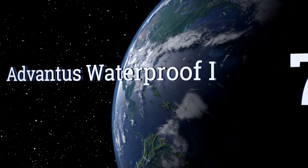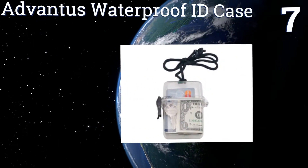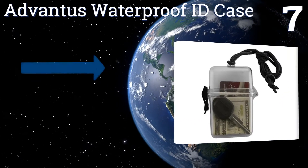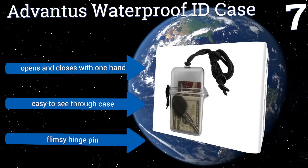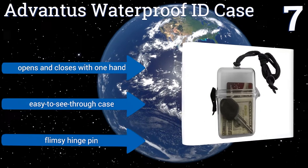At number 7, the Advantis waterproof ID case can be a stand-in for your wallet when you're boating, swimming, snorkeling and more. It's large enough for keys, cards and cash, and can be pocketed or worn using its included 38-inch lanyard. It opens and closes with one hand and the case is easy to see through, but it comes with a flimsy hinge pin.